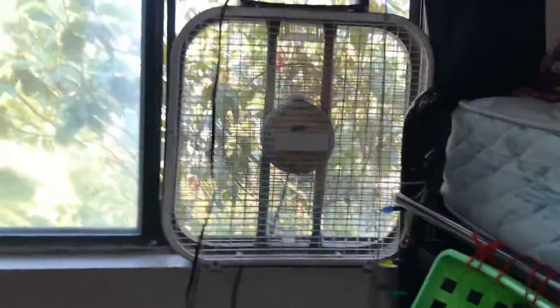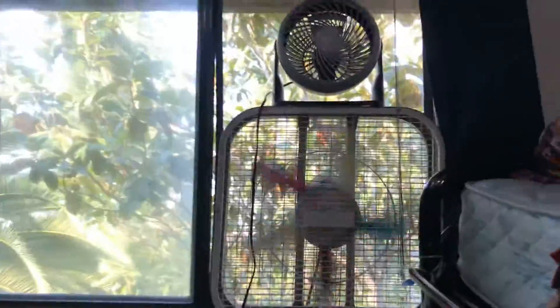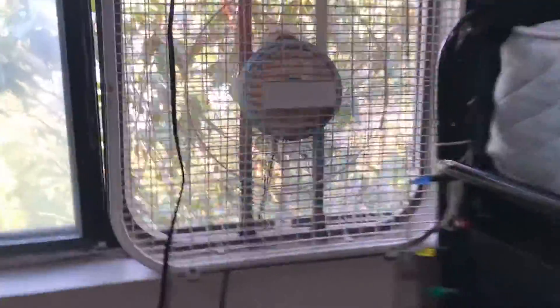This Homes box is pretty cool — it has the Homes logo on it. And there's a little Honeywell on top there, as you can see. This fan's a pretty good fan, it moves a lot of air.